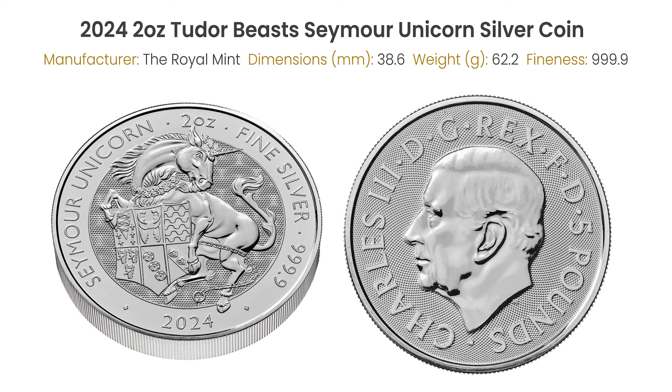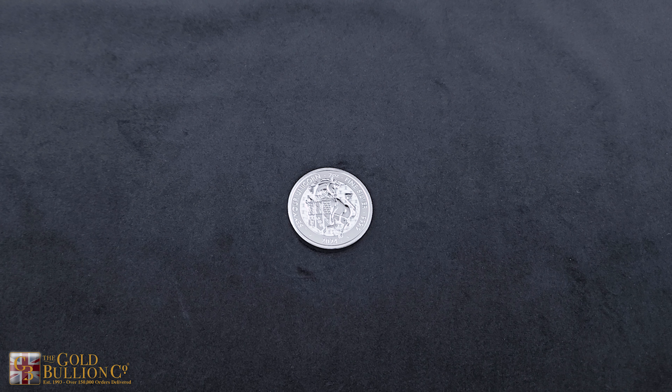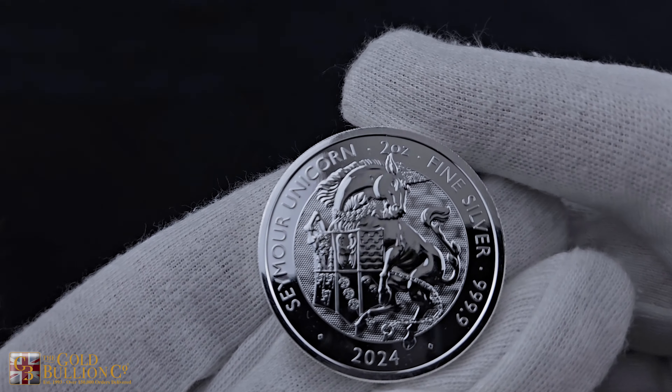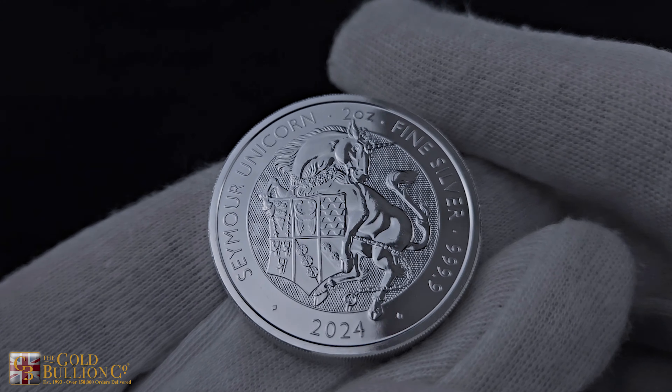Measuring 38.6 mm in diameter, 6 mm in thickness, and weighing a substantial 62.2 g, this coin is a testament to its grandeur.